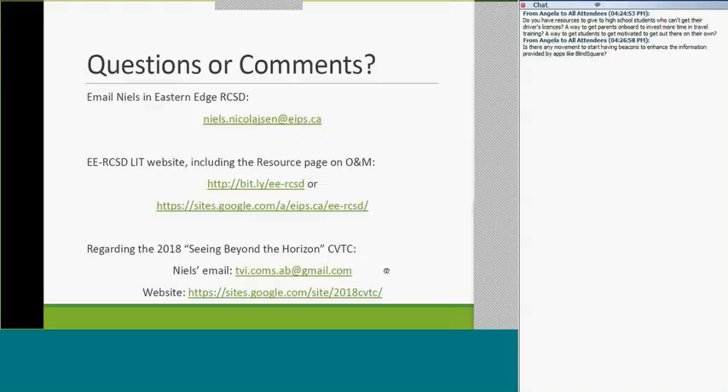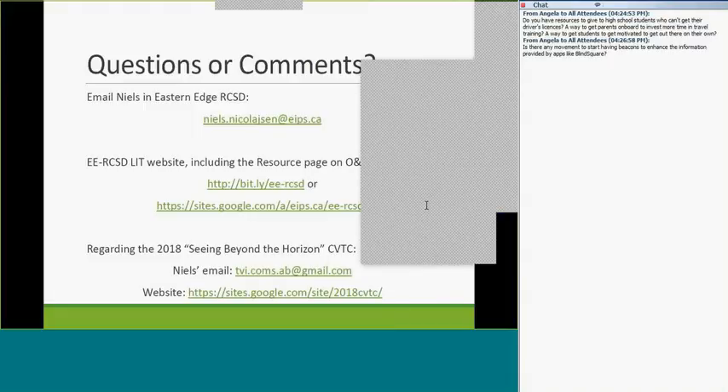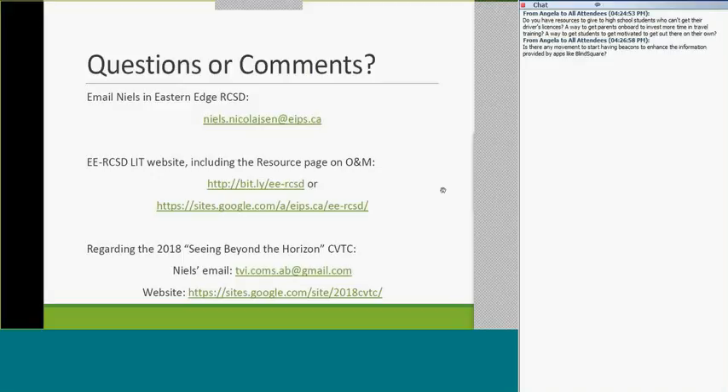Last slide. If you have questions or comments, you can email me directly or visit the website where I have O&M resources posted. Also, a plug for the Canadian Vision Teachers Conference — we need volunteers. Stephanie and I are co-chairs of the steering committee. Please visit the website to check out our conference. The venue is tentatively Westminster Mall but may change. If you have conference questions, use the conference email, not my work one. Sorry I went three minutes overtime.